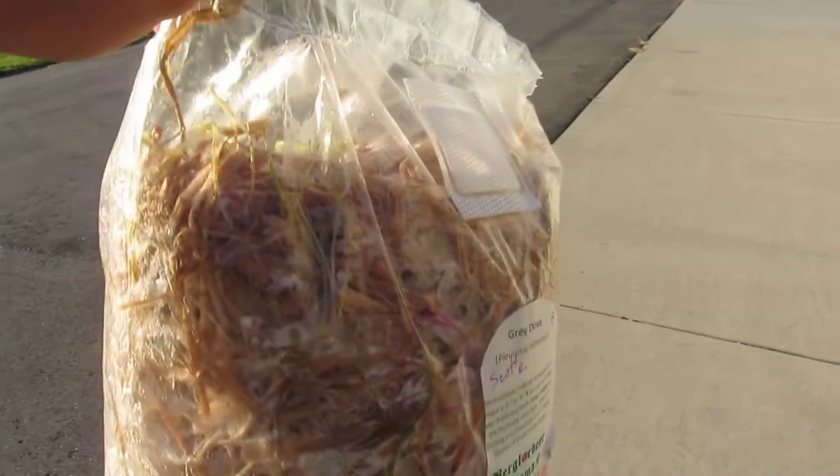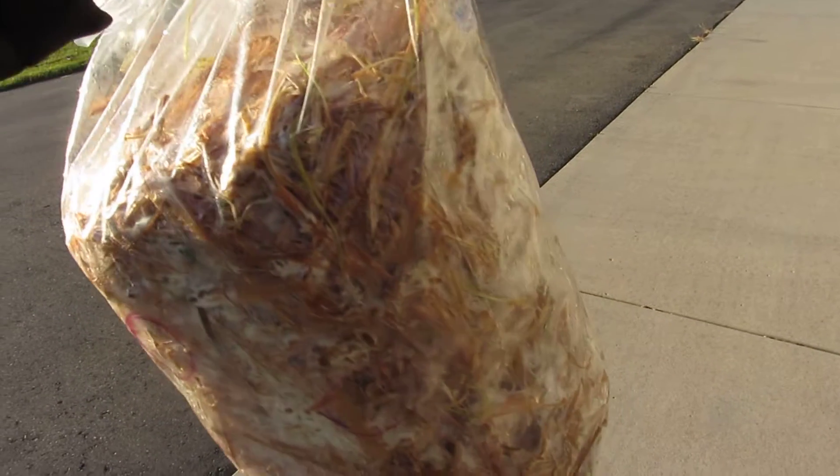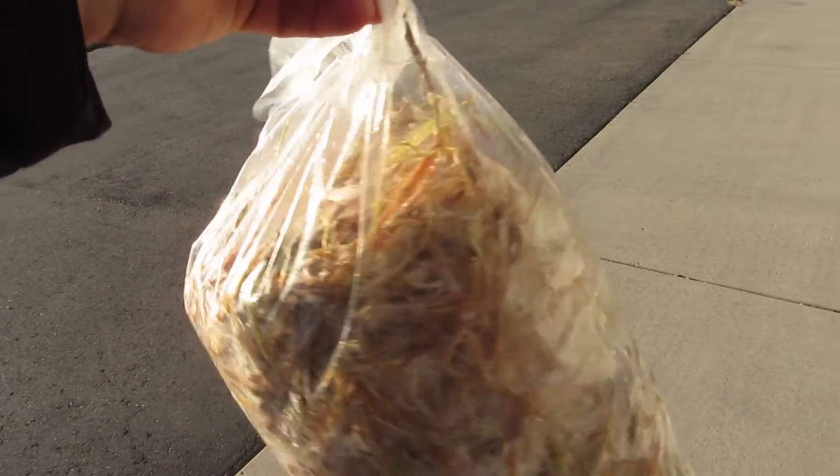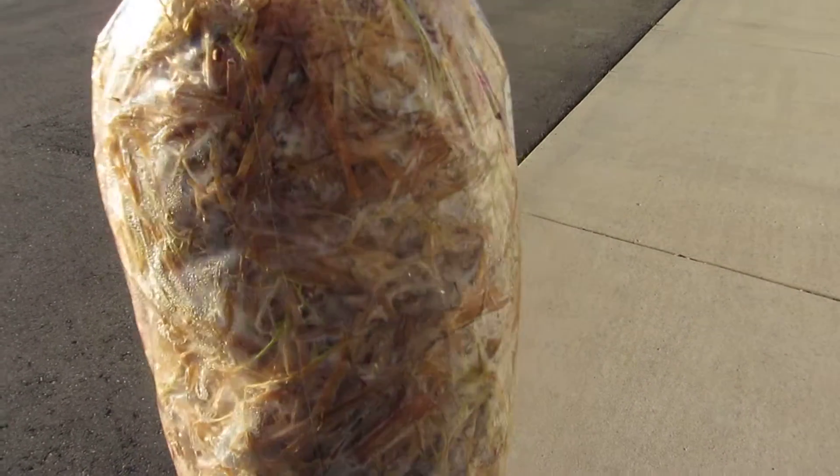According to the instructions, we'll get at least three or four fruitings out of the mushroom before the straw is totally consumed by the mycelium.